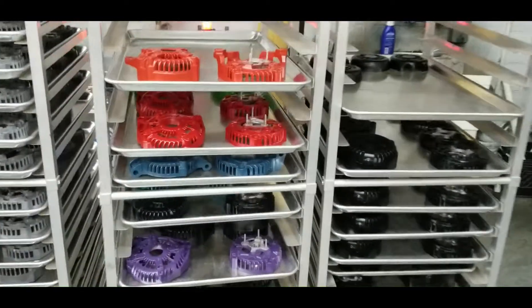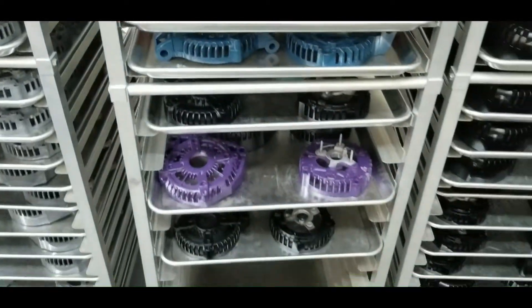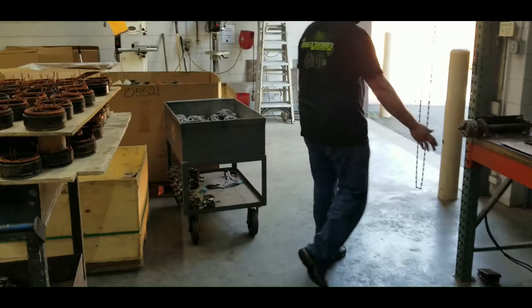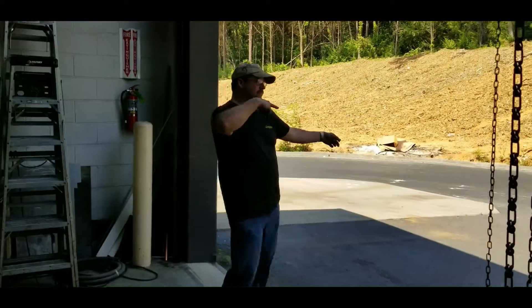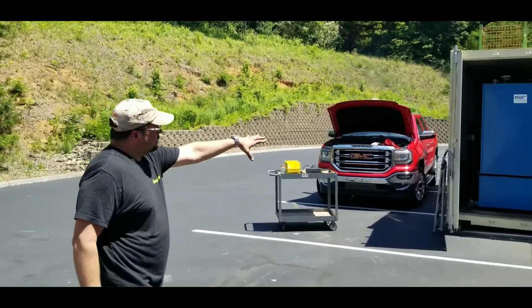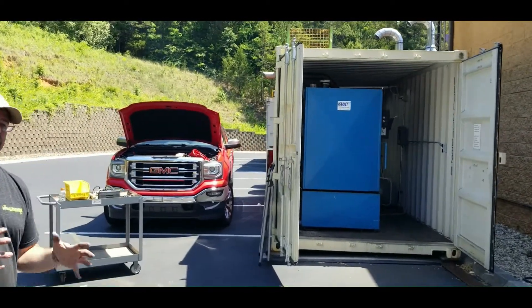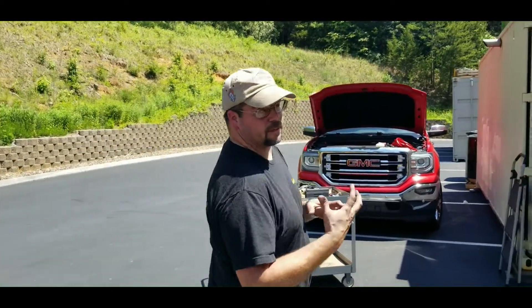Oh man, those are sharp. Look at all these different colors. This is our cleaning station here — tumbler — takes care of anything that needs cleaned up, shined up. Inspection after cleaning.